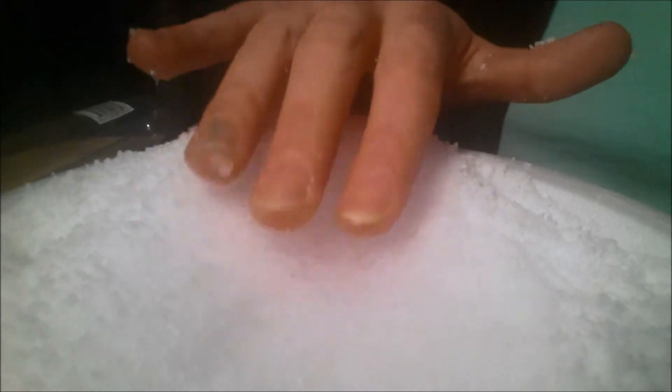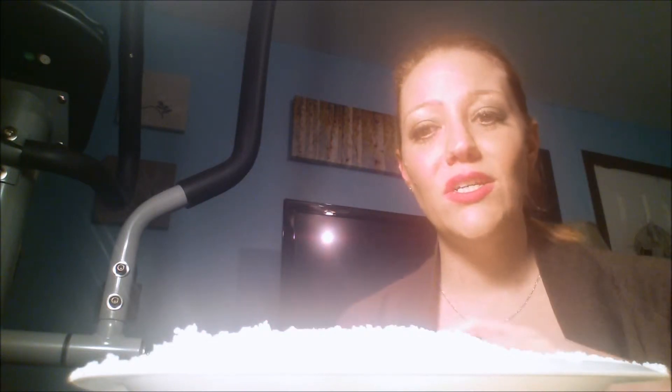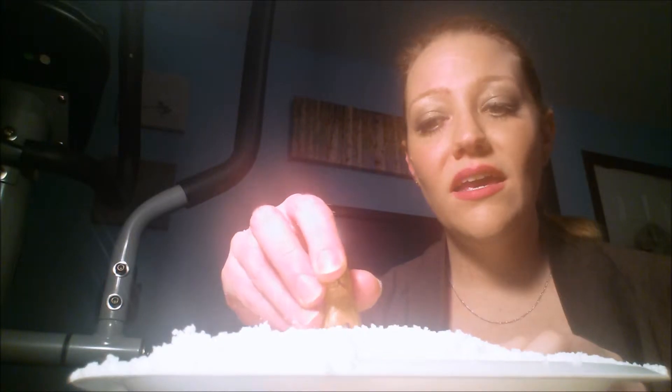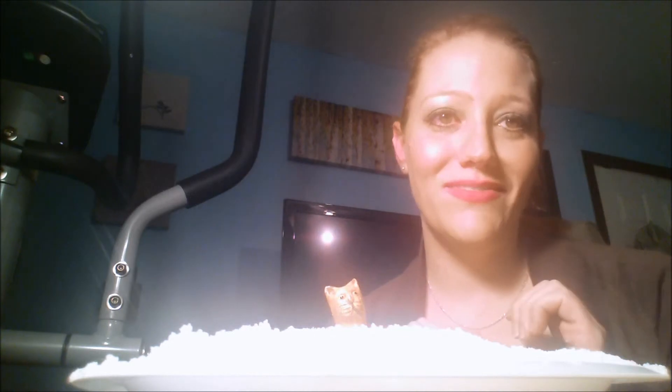Now it's like jelly. I'm making a mess. Here's another great idea that I thought of - even if you have real snow and you want to use this Insta-snow, you can use it as decoration. Of course, you want to have it out of a place where your kids or your pets can get at it, because it should not be eaten. But you could take your little figurines and plop them in the snow. And isn't that cute? That's so cute.